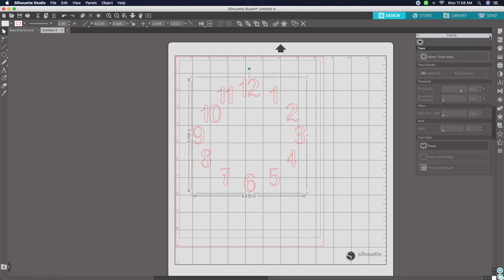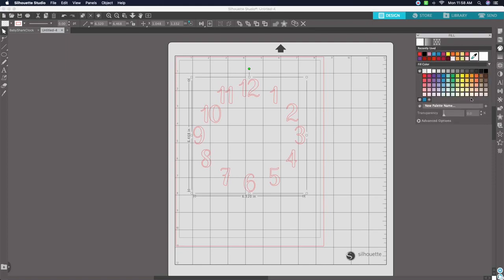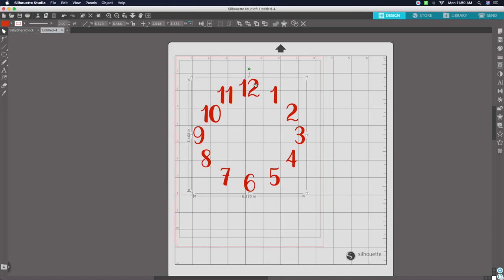Click on the traced design to select it, close out the Trace box, and open the Fill panel. You can select any of these colors, or go to Advanced Options to make your own custom color for the numbers on your clock. Fill it in with any color to match your design. I'm going to be using this red color.